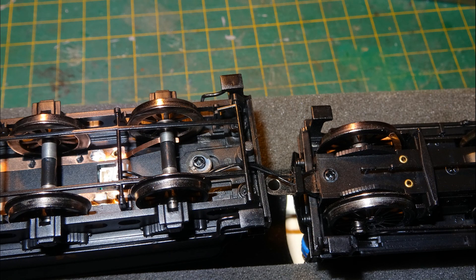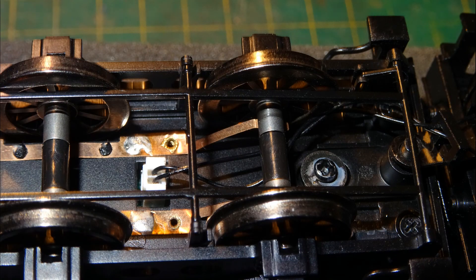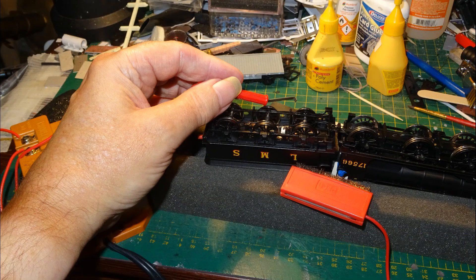Next I needed to recouple the loco and tender. I got them into the servicing cradle and threaded the plug back under the brake rigging and the axles, trying to keep the wires clear of the pickups. Then I needed to reinsert the tiny plug into its socket — this was extremely fiddly to do. I ended up using two pairs of fine tweezers with curved ends: one pair to maneuver the plug into place and the other to push it home. After a couple of tries I did manage to get the plug back in place. I got out my powered wheel cleaning set to check that applying power to the tender wheels made the loco run — fortunately it did, confirming that the plug was actually making a connection.